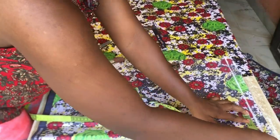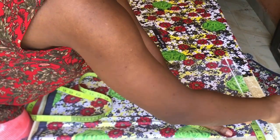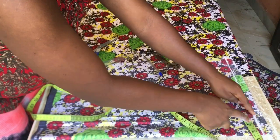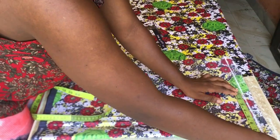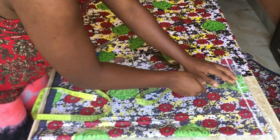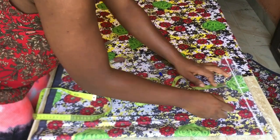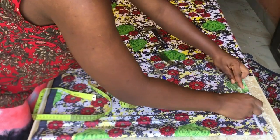Now we come over to the back part. The neck width I'm going to be using is three and a half, and for the shoulder — the same thing I did in the front — I'm going to mark my shoulder at seven plus half an inch allowance, making it seven and a half. I'm going to come down by one inch and connect it as my shoulder slope.